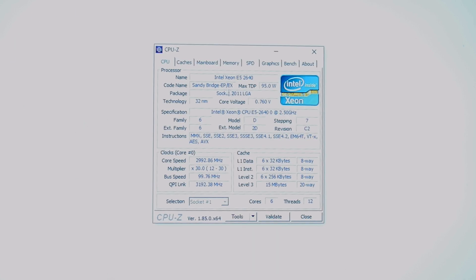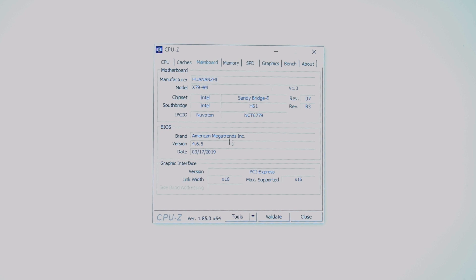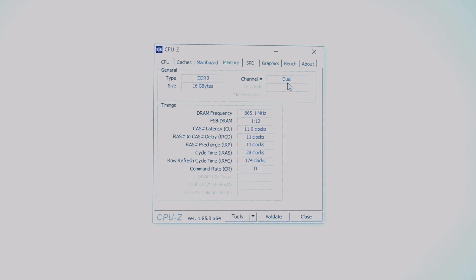I wanted to show the CPU-Z info because the last Chinese board I checked out had a strange chipset. This one is using an H61, which should be the Sandy Bridge generation — so not the correct chipset, but pretty normal for these Chinese boards; they just use the cheapest chipset they can make work. Interestingly, this board actually shows up with a manufacturer and model number: Hunan Z-Hi X79 4M revision 1.3. And yes, with only two DIMM slots, it is running in dual channel mode.